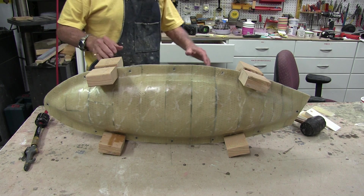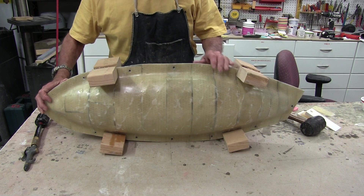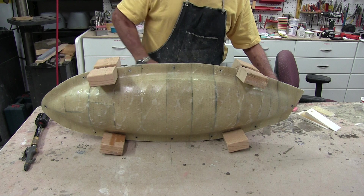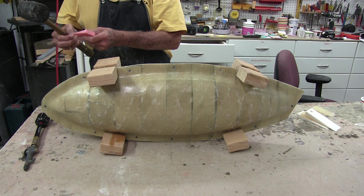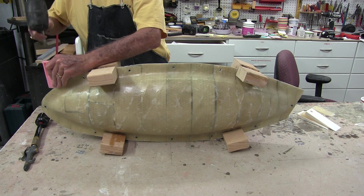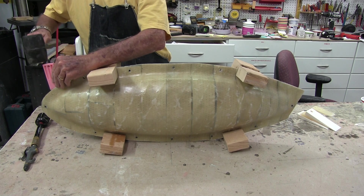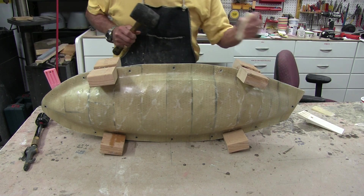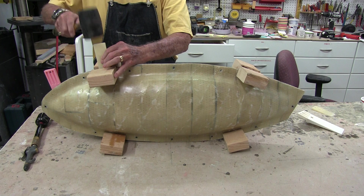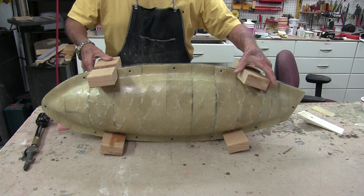Welcome back to the shop. It's time to see if we can crack this egg and see what's on the inside. Start here with a little plastic wedge. You're not supposed to hit your hand. That was just too easy.